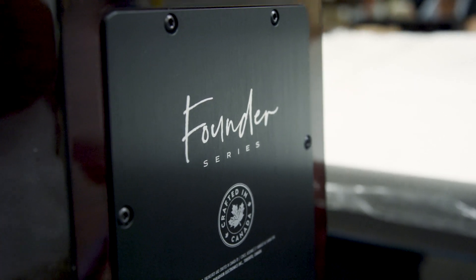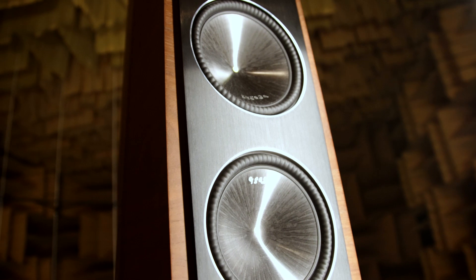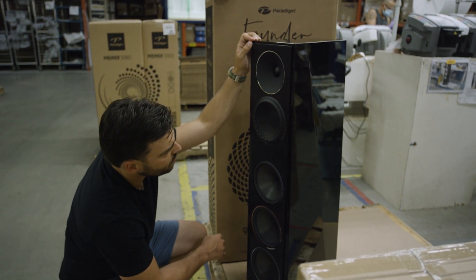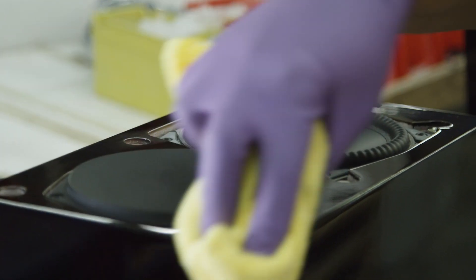For me, Founder Series really represents a new direction that Paradigm is going in. We've dared to try some really new technologies like our waveguide, which is a very big departure from what we've done previously, as well as aggressive new looks like the faceted cabinet. It's an iconic design that will last for 10 years easily and still look fresh. I'm very proud of what the team has achieved — not only did they exceed my expectations at every component level, but when we put it all together and worked on the crossover, the conclusion was something that quite frankly is breathtaking.